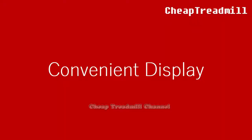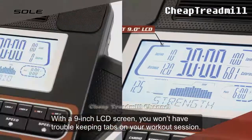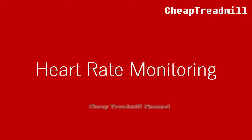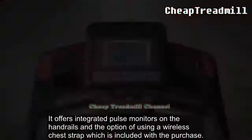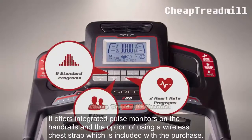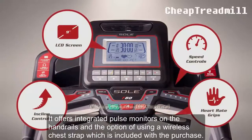Companion Display: With a 9-inch LCD screen, you won't have trouble keeping tabs on your workout session. Heart Rate Monitoring: It offers integrated pulse monitors on the handrails and the option of using a wireless chest strap, which is included with the purchase.